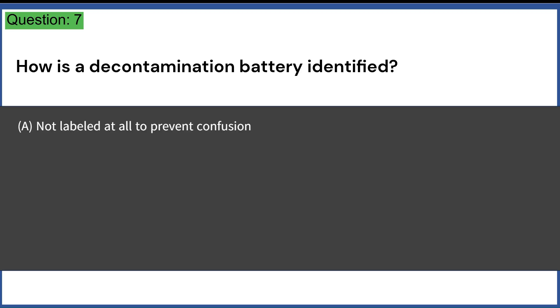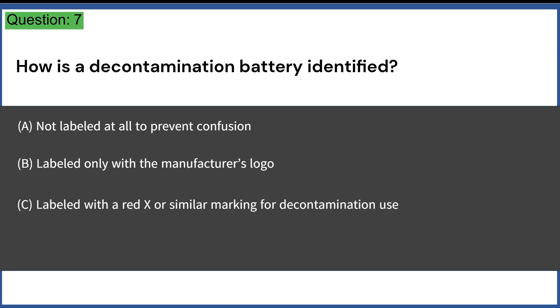How is a decontamination battery identified? A. Not labeled at all to prevent confusion. B. Labeled only with the manufacturer's logo. C. Labeled with a red X or similar marking for decontamination use. D. Labeled as sterile for immediate use. Answer: C. Labeled with a red X or similar marking for decontamination use.